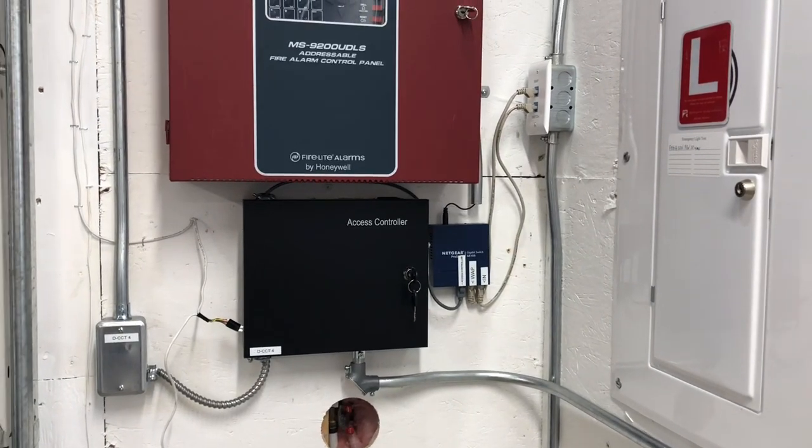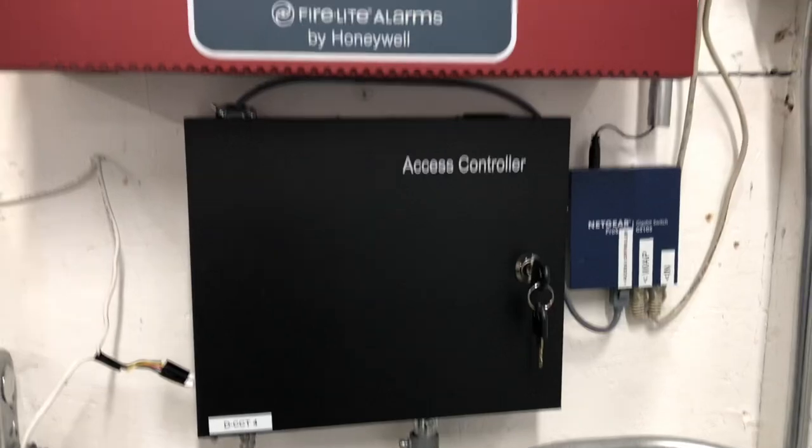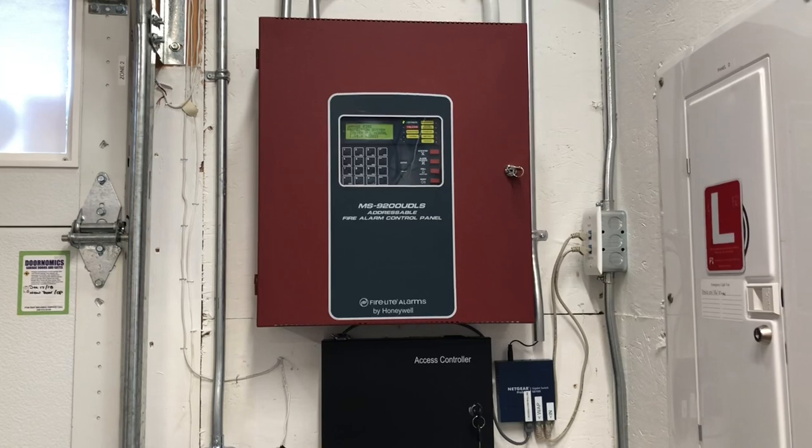Hey guys, welcome back to another video. Today, I'm going to be showing how you can connect an access control system to a fire alarm system. Conveniently, these two are very close together, so this will just be showing you how you can do it.